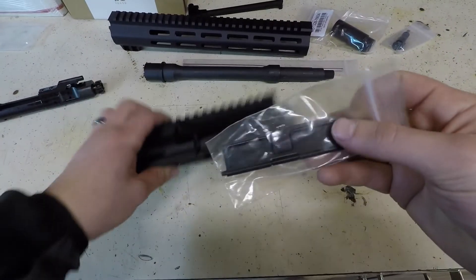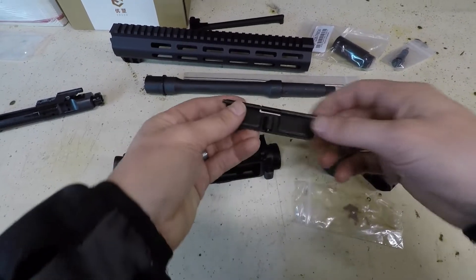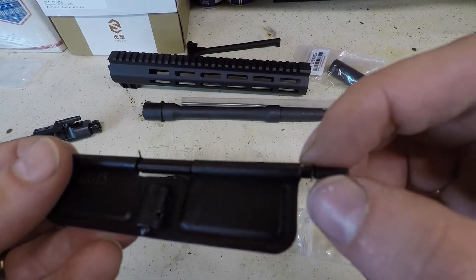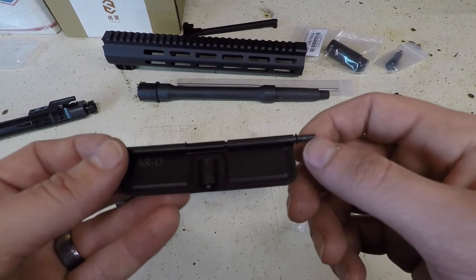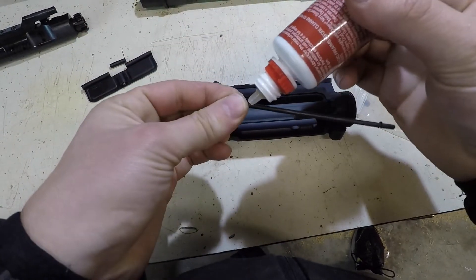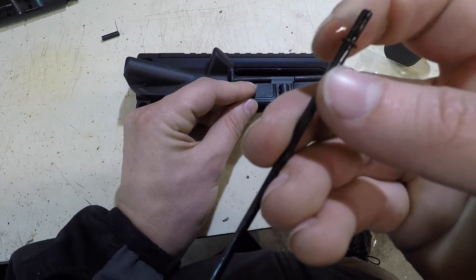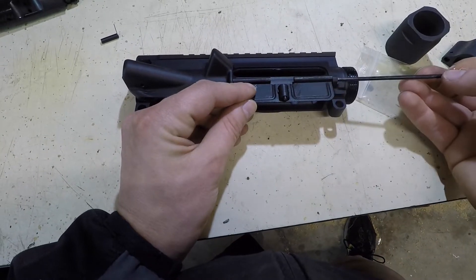We're going to start off with the ejection port cover. Mine actually came partially assembled. Often times they won't come with the little ring on the bar or the spring already inserted, so sometimes you have to put that together yourself. I'm going to put a little bit of lube on it. Notice there's the clip on one end — if yours didn't come with that you'll have to put it on yourself — and then have the smooth end on the left.